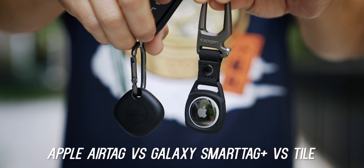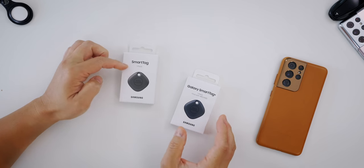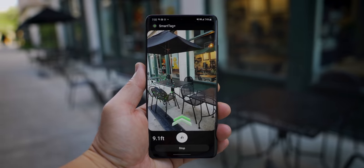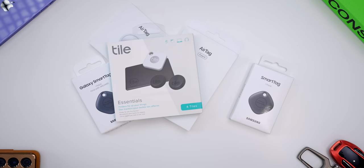What's up everybody, this is Danny and today we're going to compare the Apple AirTag versus the Samsung SmartTag Plus. These were just released — not to be confused with the original SmartTag. These new ones have precision finding with ultra wideband technology and you can even use AR to help you out. We'll see how it compares to Apple's and we'll also throw in Tile since you can use these on iOS or Android.